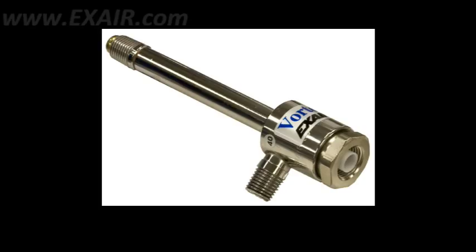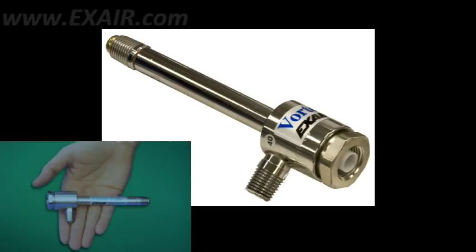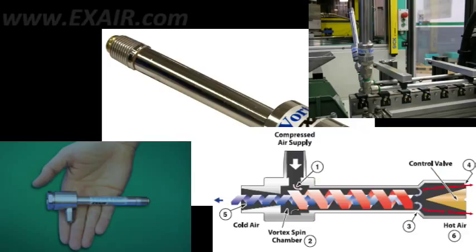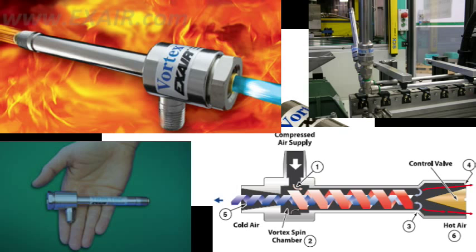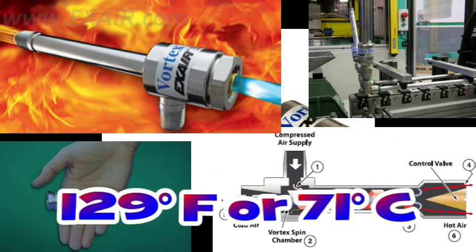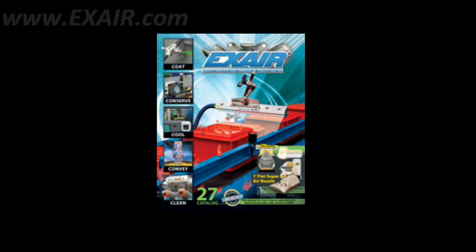Today I want to talk about adjusting a vortex tube. A vortex tube is a low-cost spot cooling solution that separates compressed air into two streams, one hot and one cold. Vortex tubes can drop the starting compressed air temperature by up to 129 degrees Fahrenheit or 71 degrees Celsius. See Xair's catalog for more details.